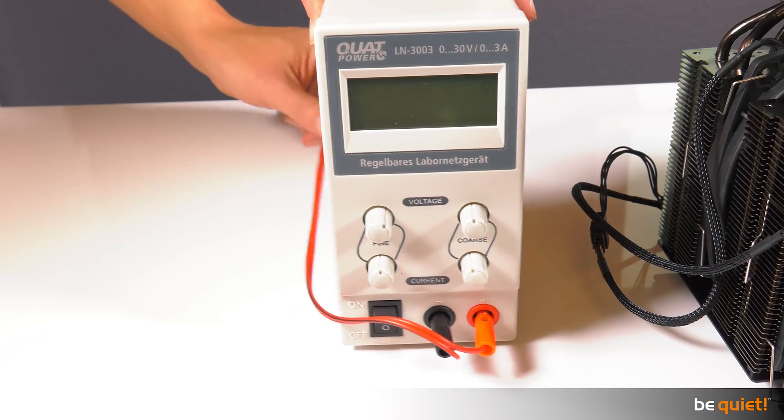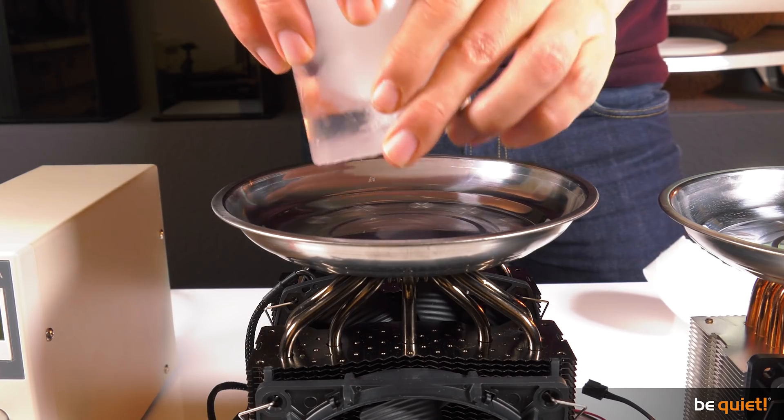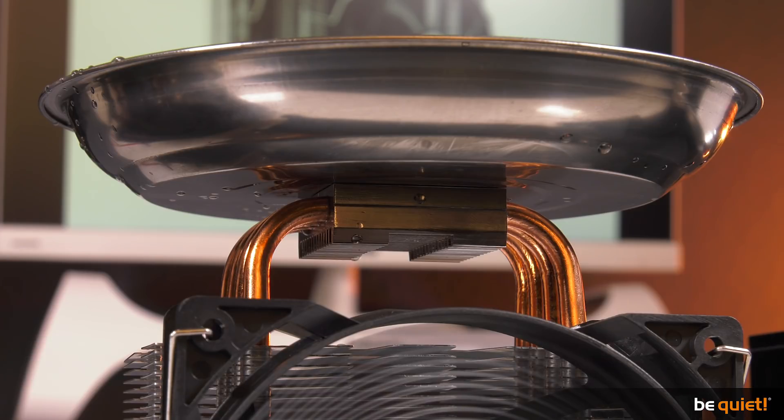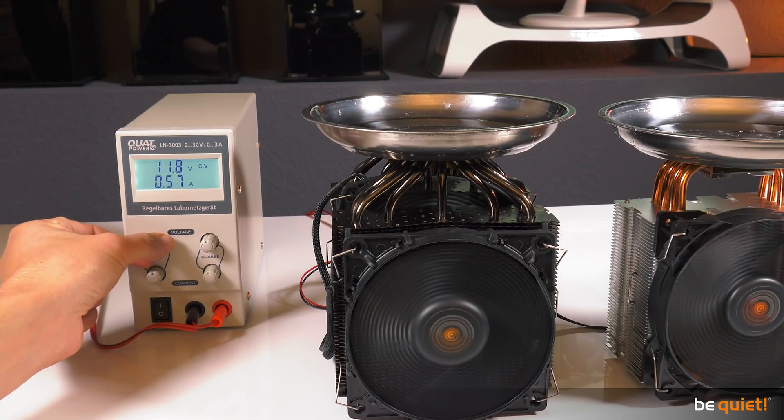Our setup is quite simple. Three aluminum bowls containing the same amounts of ice are placed upon a Darkrock Pro 3, a Pure Rock, and an accrual pedestal. All the fans are running at 100%, so let's see which ice block wins the race.